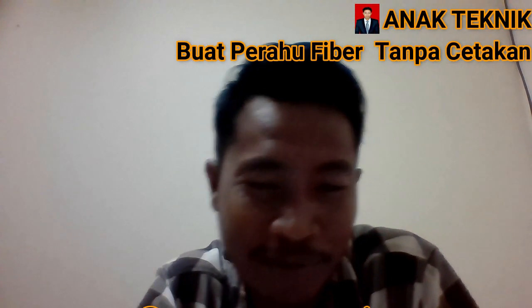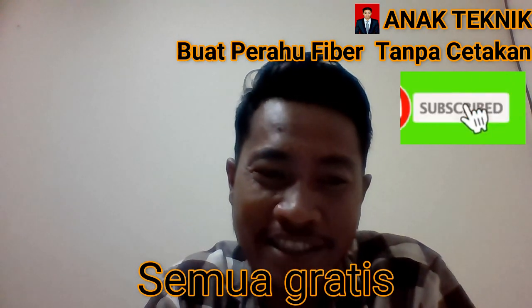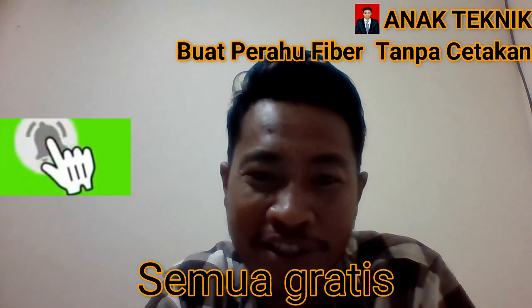Sebelum kita lanjut lebih jauh, terlebih dahulu saya mengajak teman-teman untuk like, subscribe, dan jangan lupa tekan lonceng video ini karena semua itu gratis.